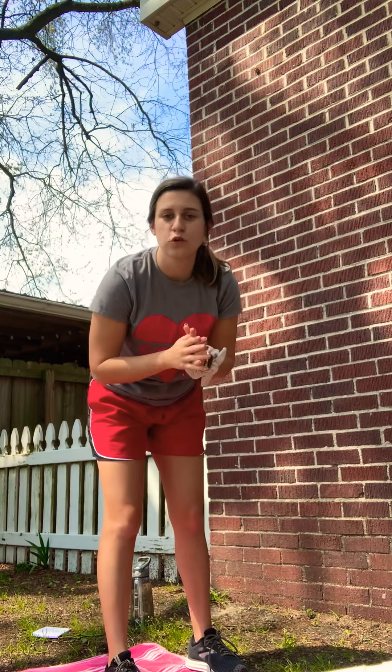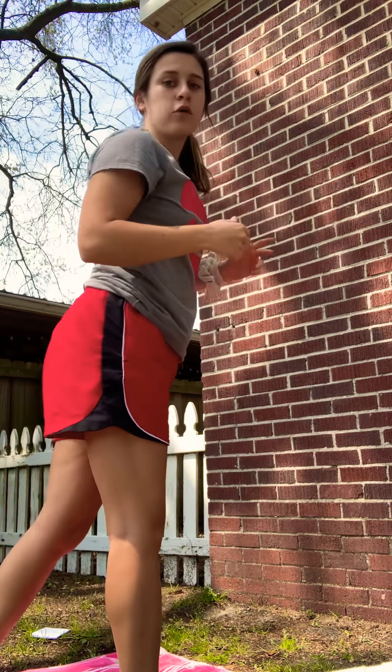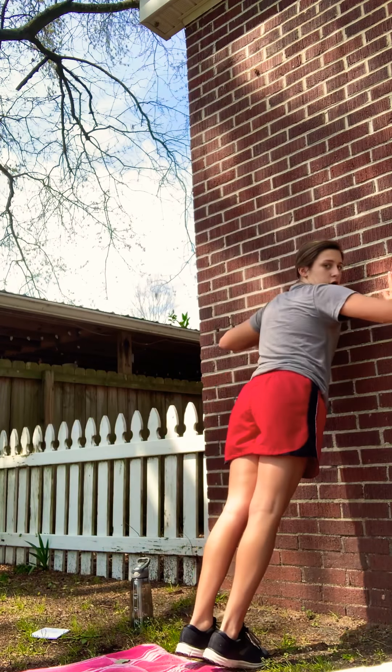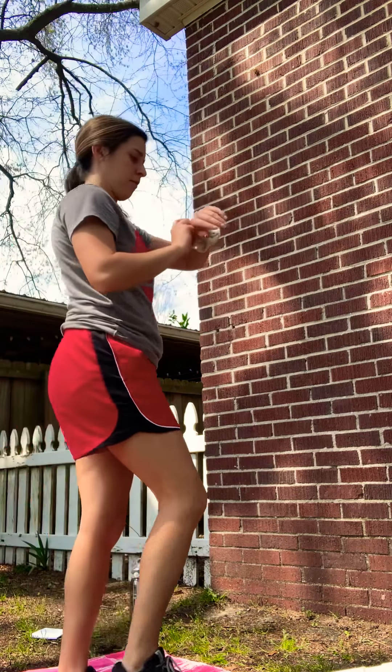Now we are going to do wall push-ups. The good thing about wall push-ups is you can modify to make them more difficult or easier. The further your feet are from the wall, the more difficult it is. If you're a beginner, you can do them right up against the wall and you're still going to feel it in your arms. We're doing 50 seconds of wall push-ups, however you need to. Here we go.